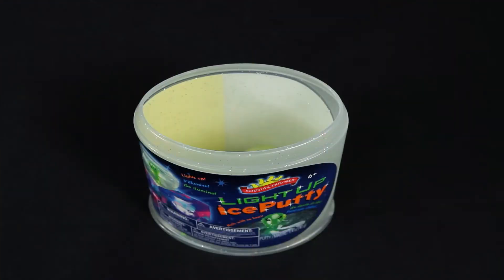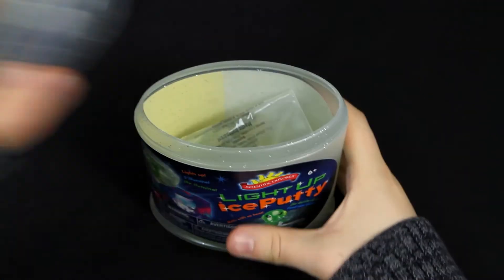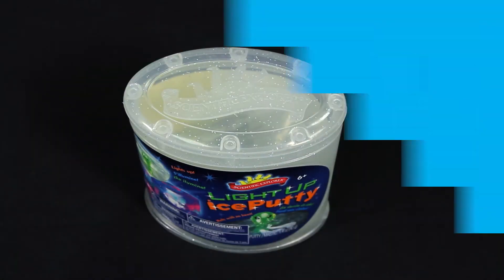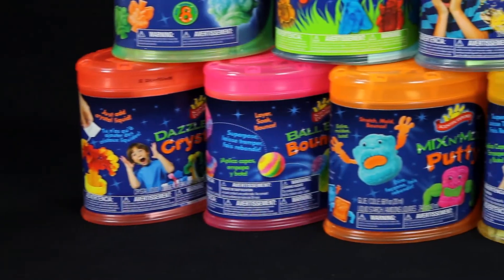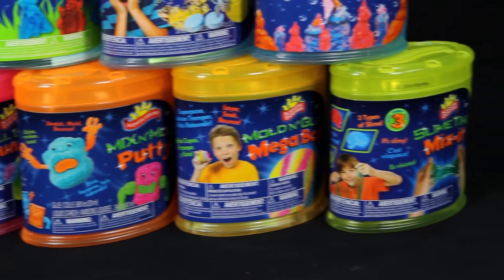And when you're done, everything fits back into the can container for easy cleanup and storage for future play. Light Up Ice Putty is part of Scientific Explorer's can kits, allowing young scientists to grow and learn with easy, safe, and fun activities.